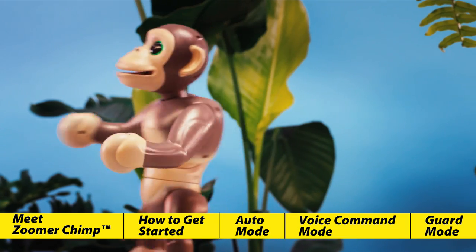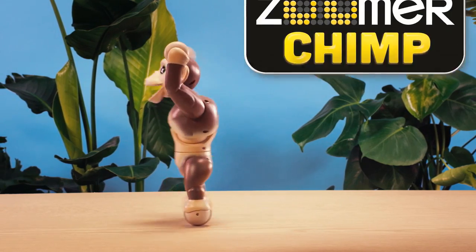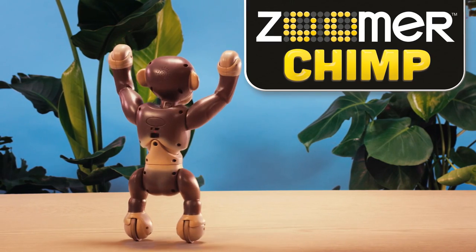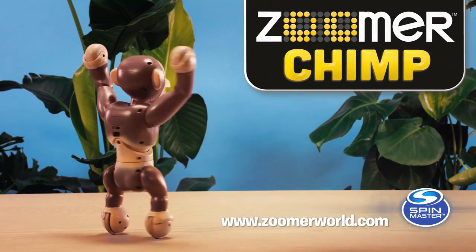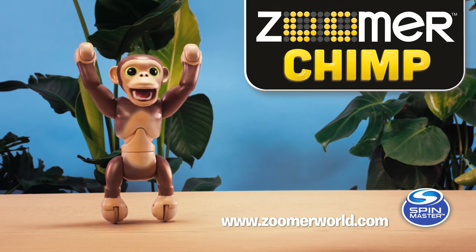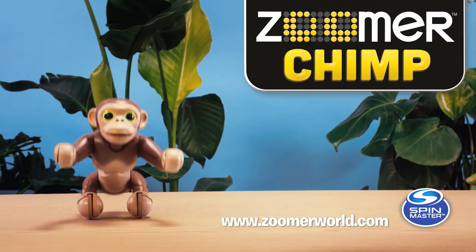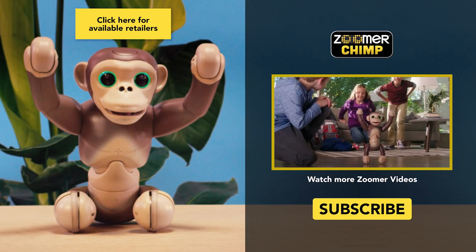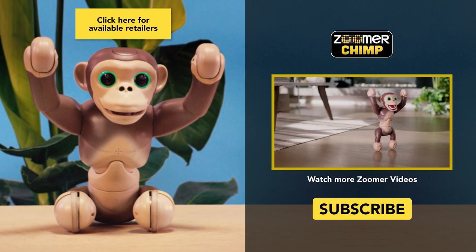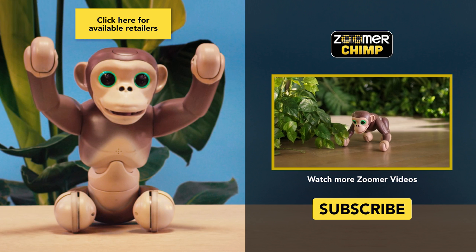And there you have it — the most wildly interactive Chimp you've ever seen. Now that you've seen how much Zoomer Chimp can do, it's time to go and have your own untamed fun. For more information, fun activities and helpful hints, visit www.zoomerworld.com. Meet Zoomer Chimp — he's the wildest, craziest, most lifelike Chimp around, and he's excited to be your new primate.